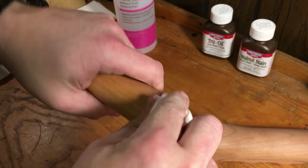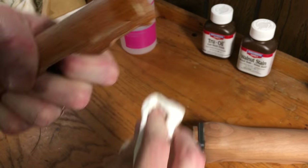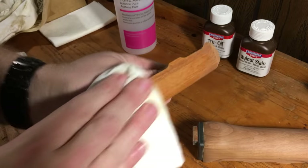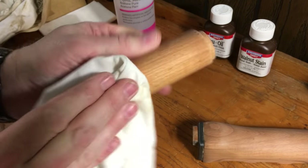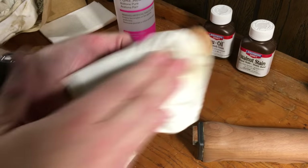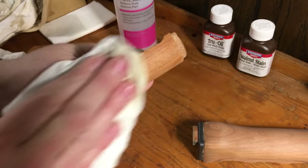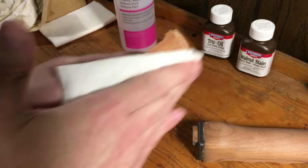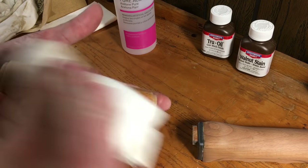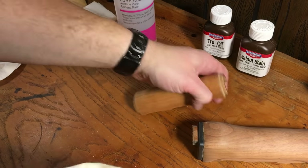I like to start off with a walnut stain. I like my wood really dark, so I could maybe add a little extra. If you like a lighter wood, you can thin it down with some water. Sometimes I'll even take some other types of stain to put over the top of it just to get a richer, darker, a little bit more red color to it.